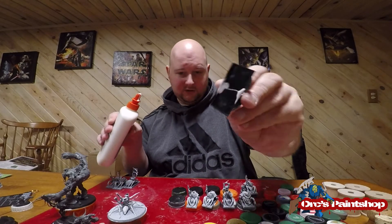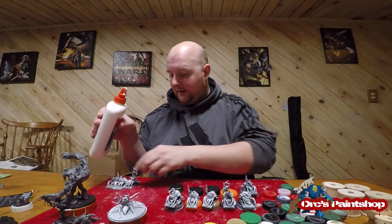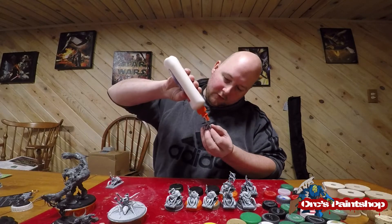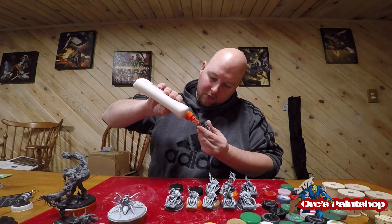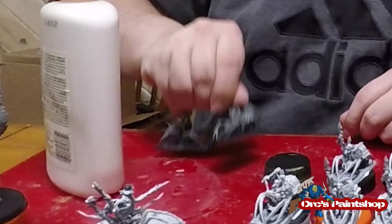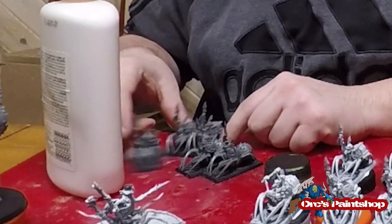So now as I can show you, that's what it looks like — it's not pretty but it works, and because gravity is going to pull everything down, you're going to be good. I also have unprimed ones that I need to do that were built after the fact of the primed ones being done.